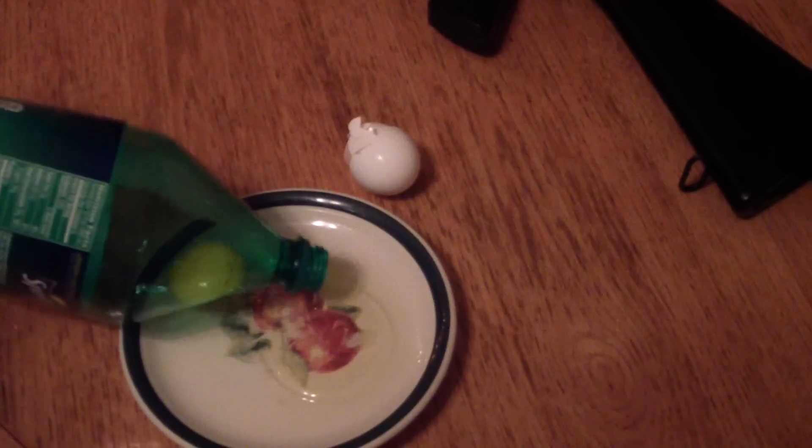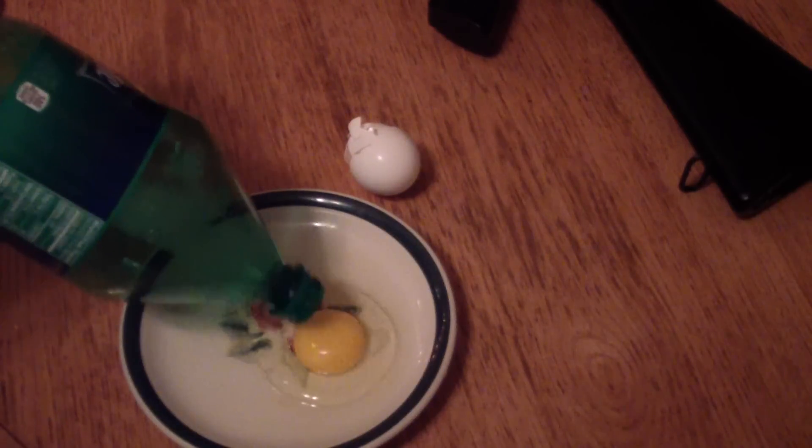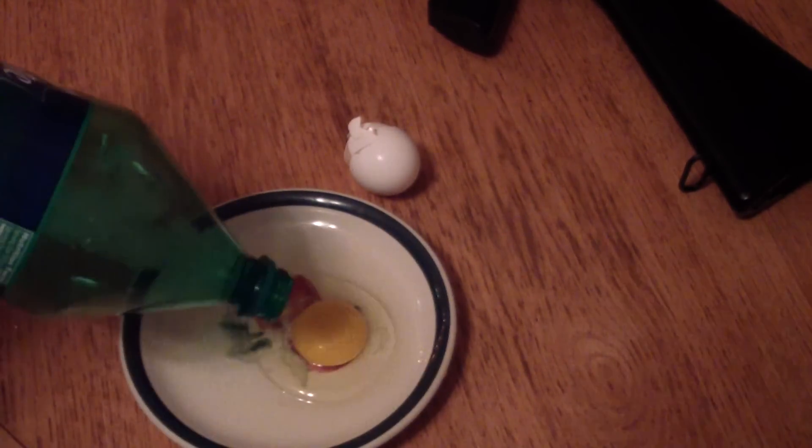Alright, and you can keep doing this as many times as you want until the yolk pops. Can I see it? Never mind. Alright, thanks for watching.